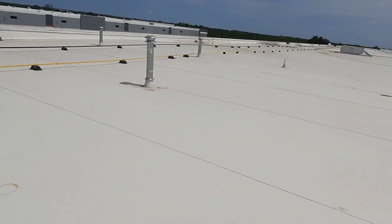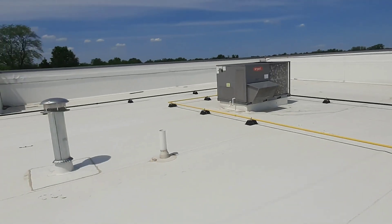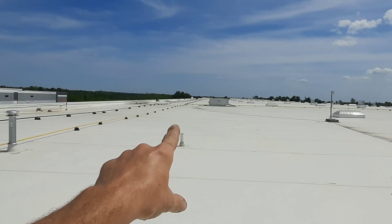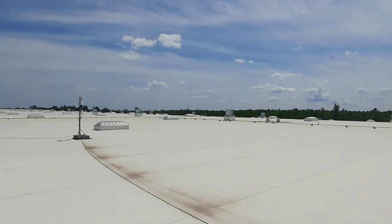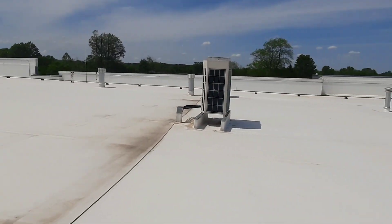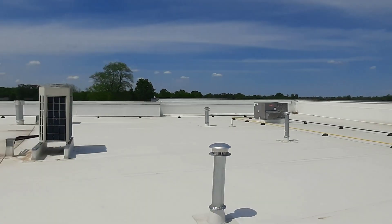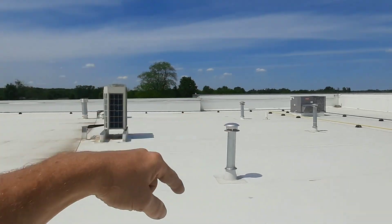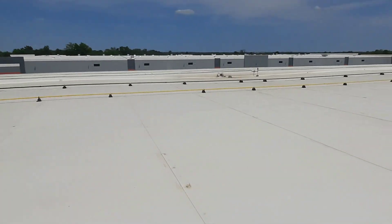You can see all the way over there the maroon hatch where I come up — that's the roof hatch. And if you see all the way back in the corner, there's the VRF that I've got torn apart and I'm adding charge to right now. Nowhere on this roof do I see water access. I mean, we're probably 40 feet up.